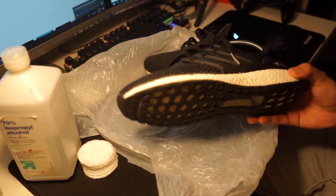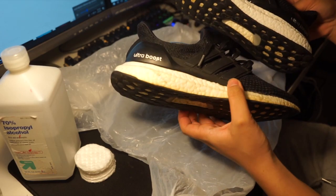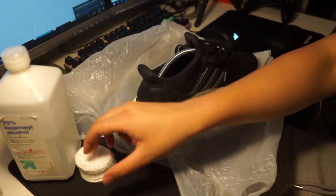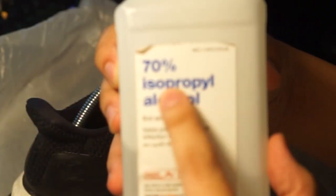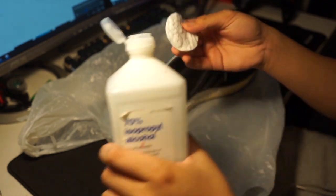Alright guys, pretty much I'm painting this shitty-ass shoes. I need to finish this shoe so let's go. First thing I'm gonna do is prep this shoe with some isopropyl alcohol, 70%. Fun fact, I can't read big-ass words like that.